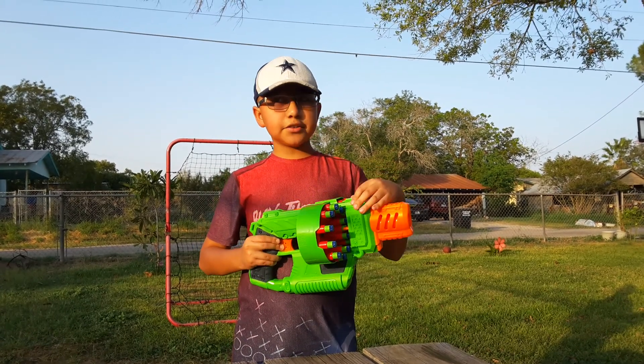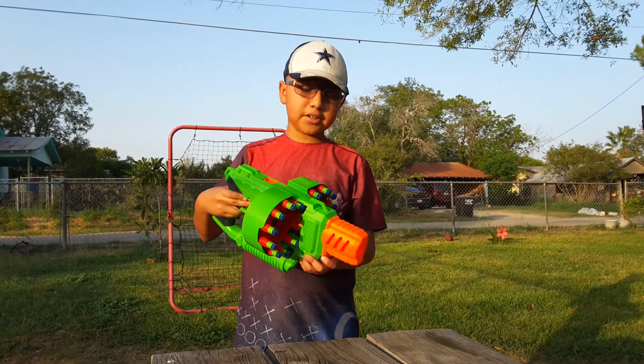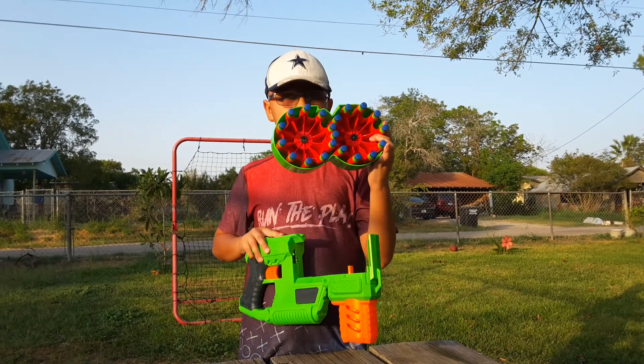Right here we have the front iron sight, or also a sling attachment point, so this can be your secondary or primary depending on what you want to do. Right here we have the 20-round mag, and included is 20 darts as you see right here.